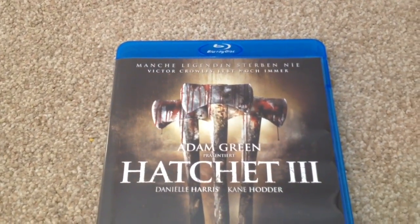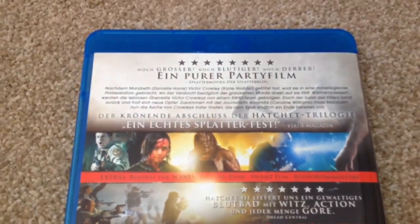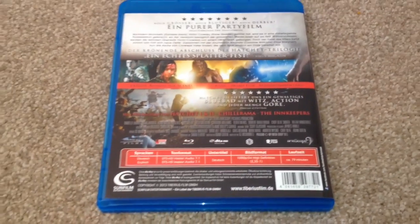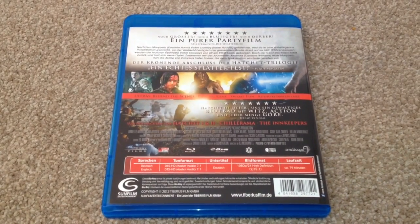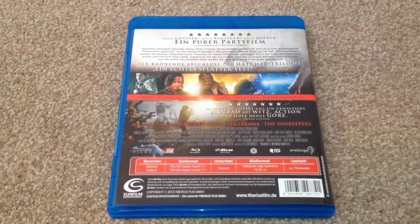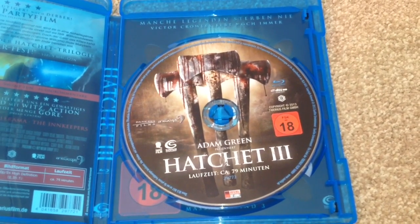Hatchet 3 — the front, the spine, and on the back this is Region B, runtime for this movie is 79 minutes. The subtitles are Deutsch. Audio is Deutsch DTS HD Master Audio 7.1 and English DTS HD Master Audio 7.1. The special features include behind the scenes, Raising Cane, Swamp Fun, and audio commentary. Inside we have the Blu-ray disc and the reversible sleeve with the horrible big 18 logo on it.